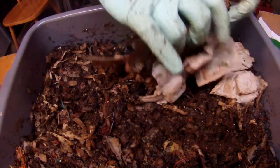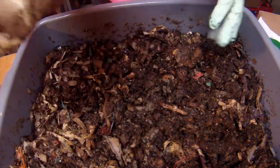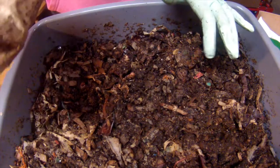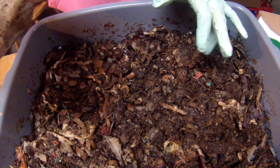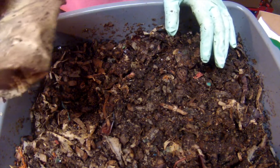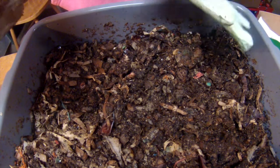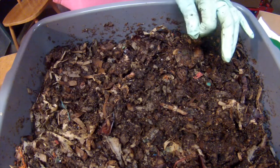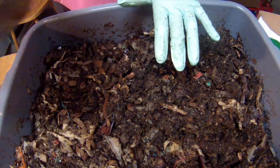Hey there, worm nerds. Welcome back. This is the experimental bin with a bunch of different items in it, such as feathers, some q-tips. We're going to be adding a new item today, which is some hair. And I've also recently put a loofah gourd in there, so I'll be showing that to you. It's been in there for about a week or so.